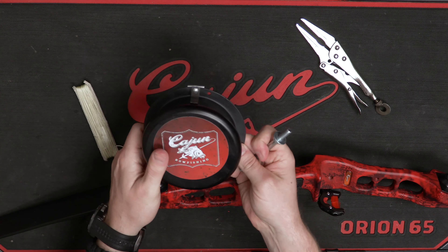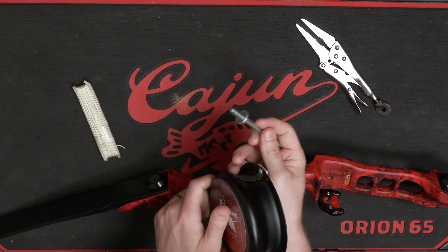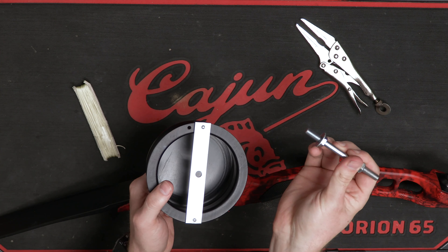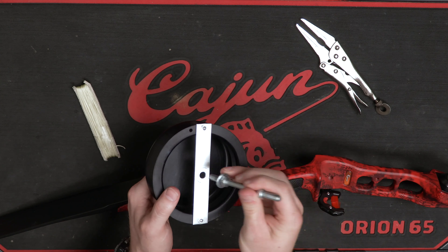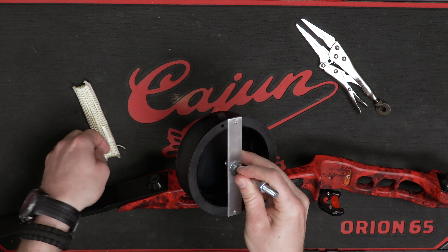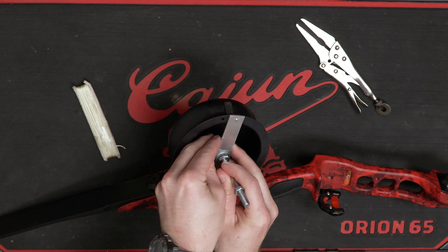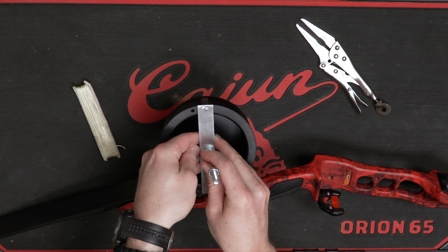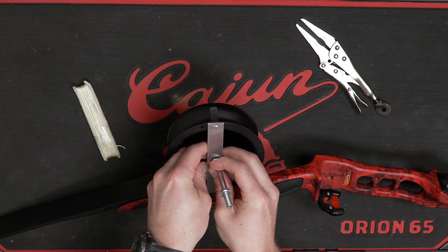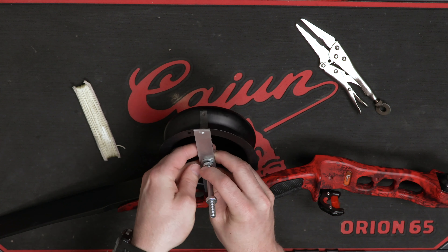Then take your drum style reel — what you're going to do is put the nut and washer side into the mounting bracket, and then put your lock washer and nut on the back side of the mounting bracket.